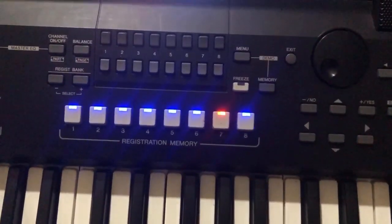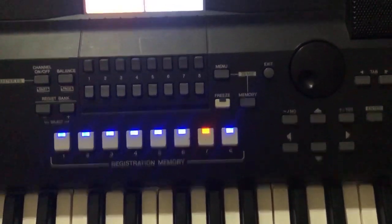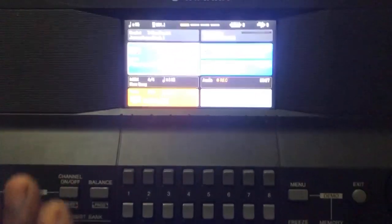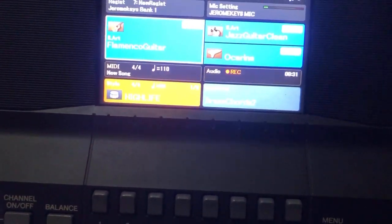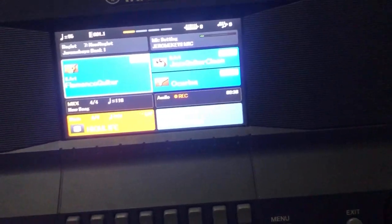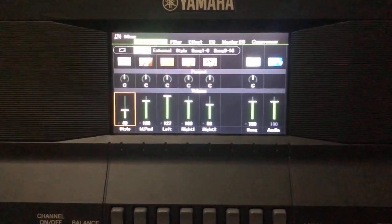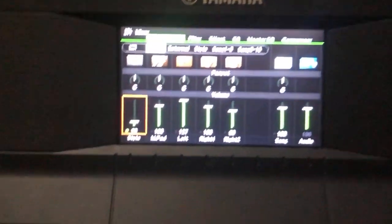So those are the two main lead sounds I use, friends — there are many more I use also. I'll show you the rest later. Some of you have also been asking me to show you the trumpet sound, so I'll show you the trumpet sound later as well. If you like this video, please like and share. God bless you all.